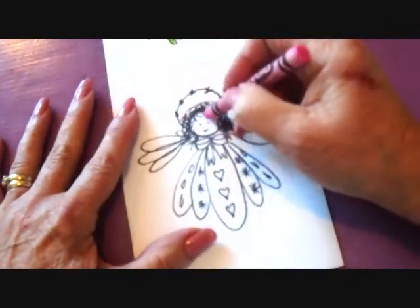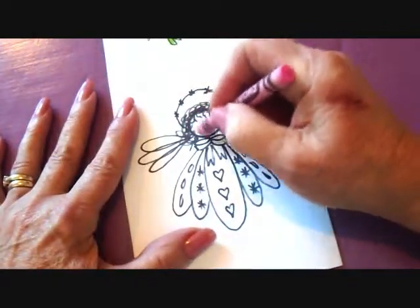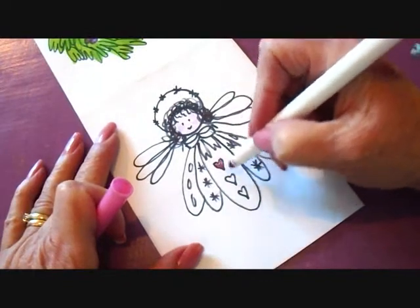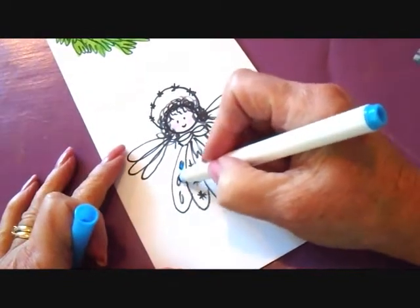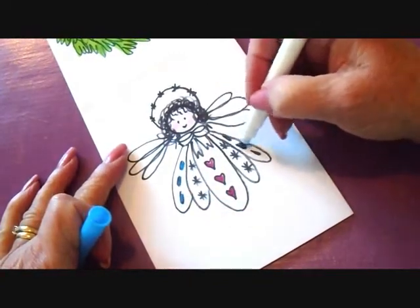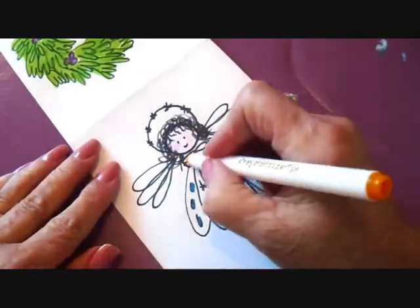I'm going to color her face in a pink color, color in the little hearts, these other little designs, and color in her bow.